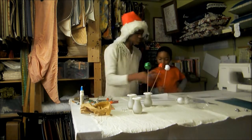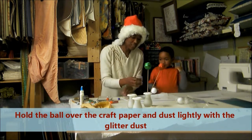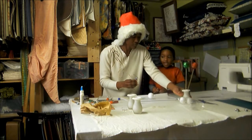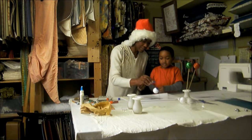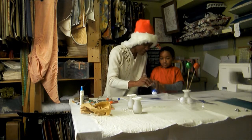You're gonna hold the ball over the paper and I'm gonna lightly dust it. You have to turn the ball while I lightly dust, because we want to make sure we cover all the areas.